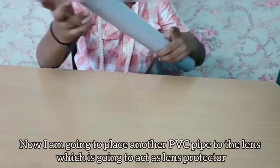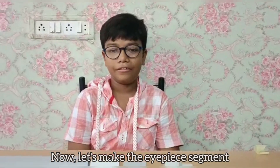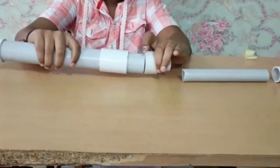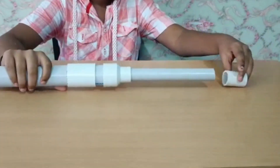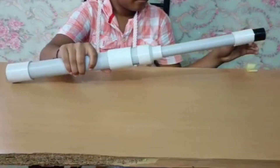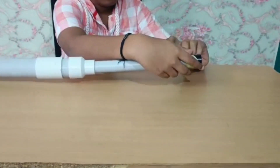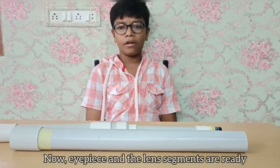Now let's make the eyepiece segment. The eyepiece and lens segments are now ready.